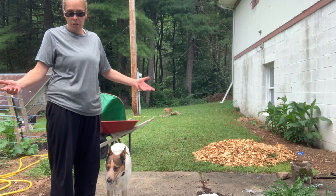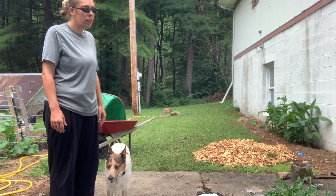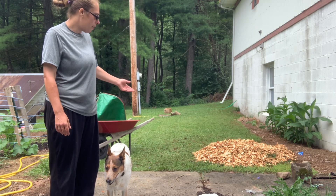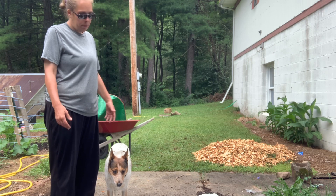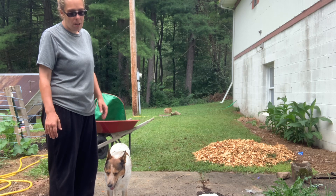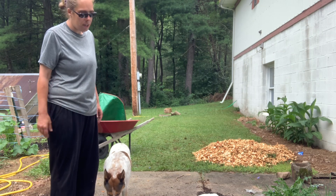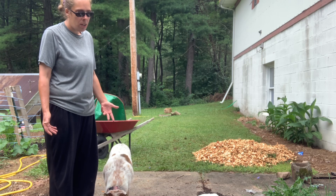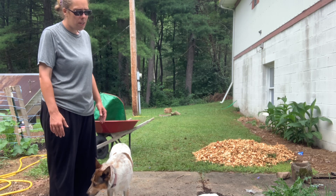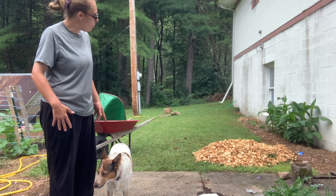Honestly, if you can do one wheelbarrow a day if you decide to do this style of no-till garden, that works. You could even do lasagna style with this, and maybe one of these days I will do a series on lasagna style, but that would be in the future.